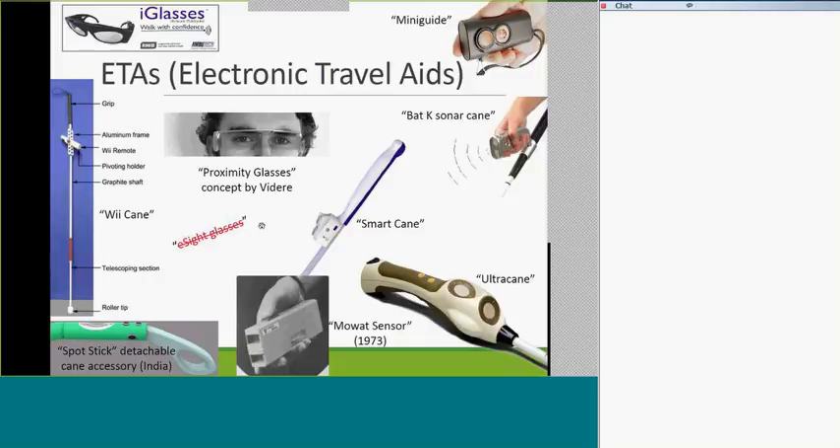The proximity glasses are a concept product being pushed online by Videre — possibly Spanish. They're very similar to the eyeglasses in the top left corner. Both do the same thing as the ultra cane, the Bat-K sonar, the mini guide, and the MOWIT sensor: sending out a signal that reverberates back to the device — in this case the glasses — which then vibrate to let you know if there's an object in your path. With glasses, you point your head rather than a wand or the cane.